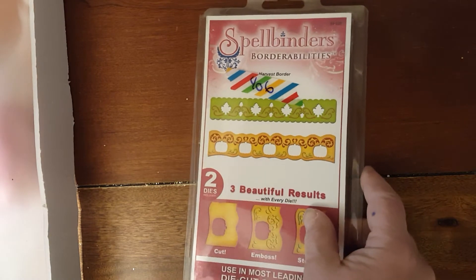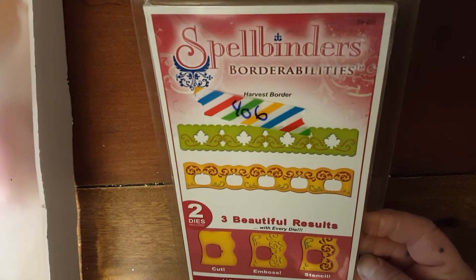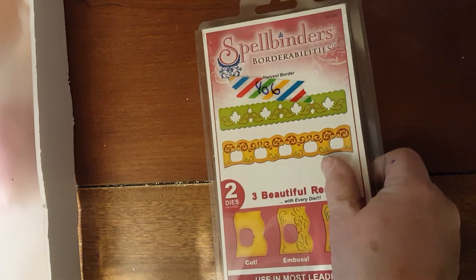Number 406 is the Spellbinders Border Abilities Die, and it's called Harvest Border. Two dies — they look like this. And that's number 406.